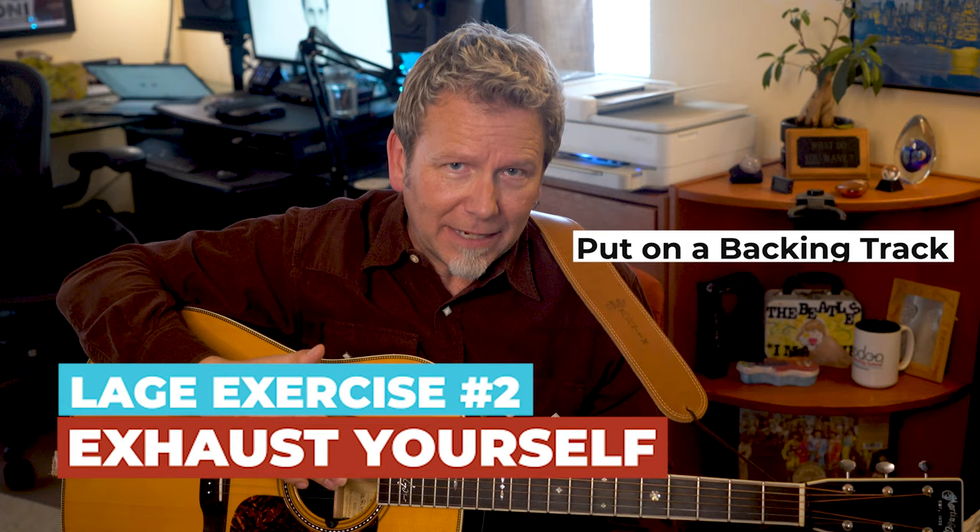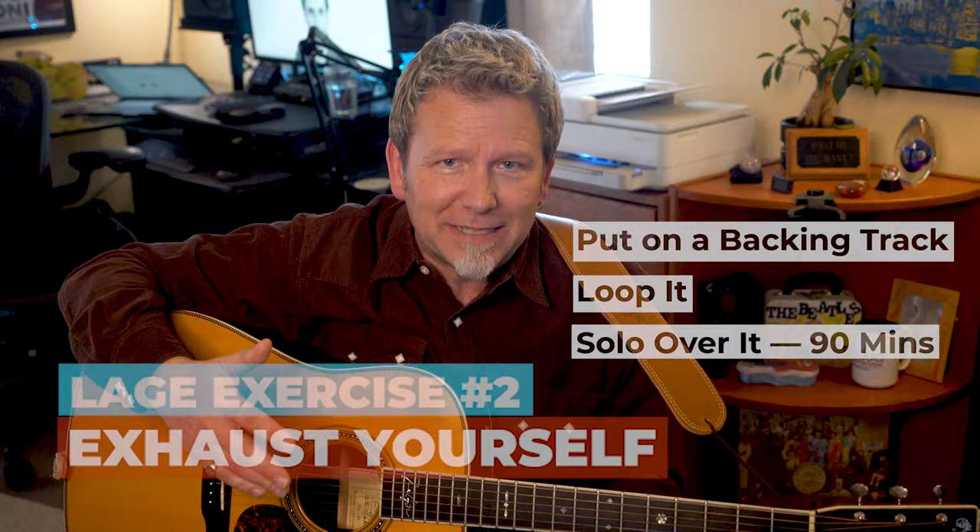What if you're just stuck and find yourself playing the same lead lines and patterns over and over? Julian had some unexpected advice: he said to exhaust yourself. Put on a backing track, loop it, and solo over it for 90 minutes. For the first five or ten minutes you're going to rely on all your usual crutches — the scales you really know. But then boredom forces you to take risks, and you have to find new ways to express yourself. Make tons of mistakes and start feeling your way out of those mistakes into new patterns, movements, and sounds.